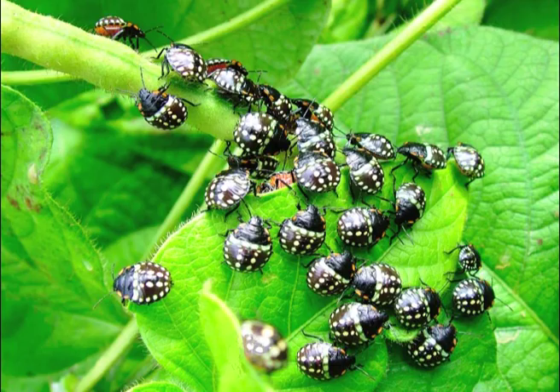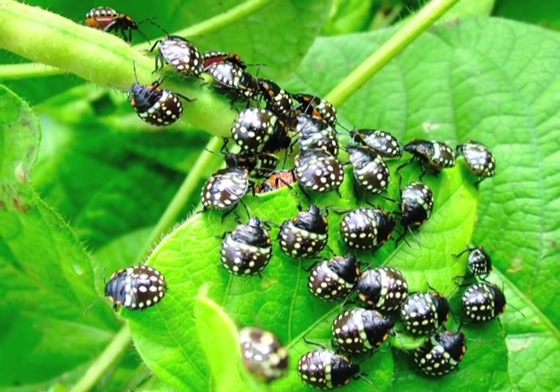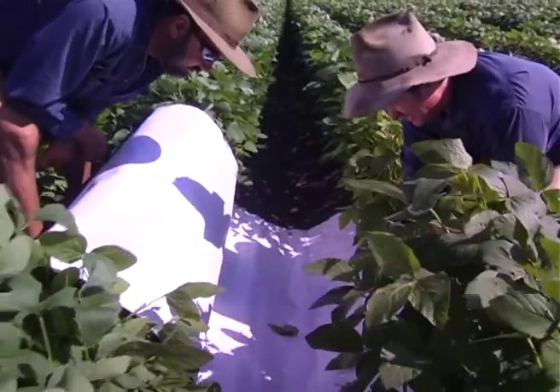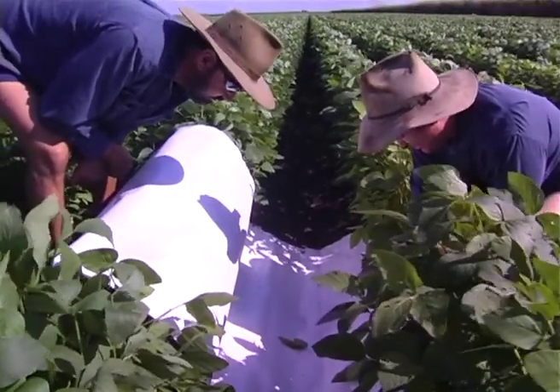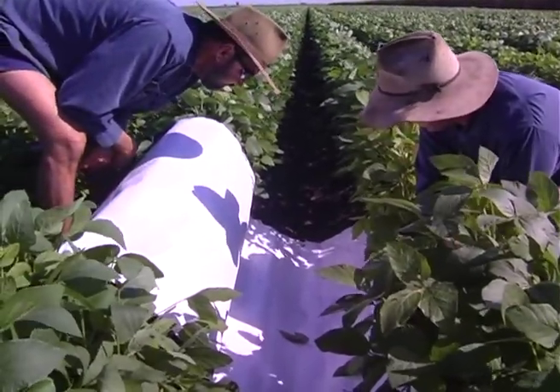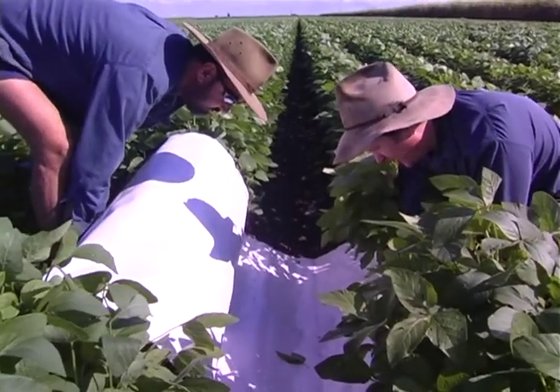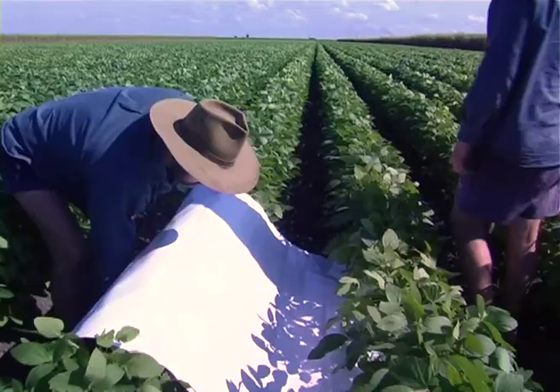The number of samples to take is frequently a contentious question. The problem is that insects aren't uniformly distributed in a crop — they're clumped and patchy. You might get 40 vegetable bug nymphs at one spot and nothing in the next 20 shakes. So you need to take quite a few samples. At any one spot, to get an accurate estimate, you probably need five shakes. If you're strapped for time you could cut that back to four, but no fewer than four, otherwise you don't get an accurate assessment.